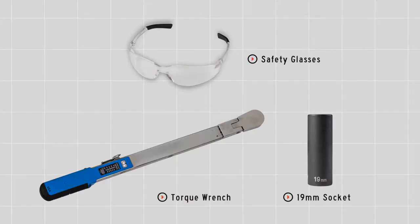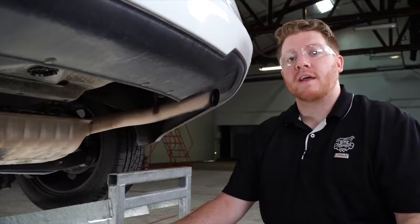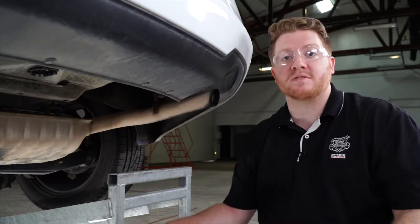You'll need the tools seen here to complete your installation. To start, let's go ahead and point out our attachment holes that we'll be using.